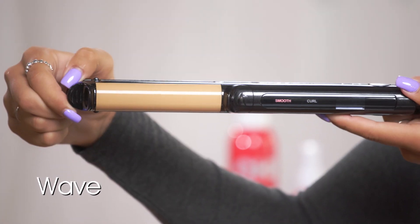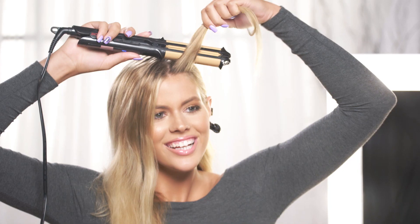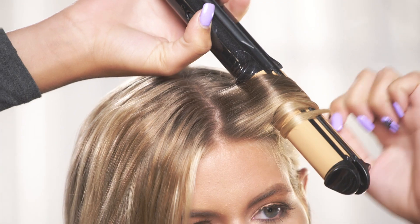Next, to achieve a wavy look, activate the curl position and lock. Outer plates heat up to 425, ideal for many hair types.